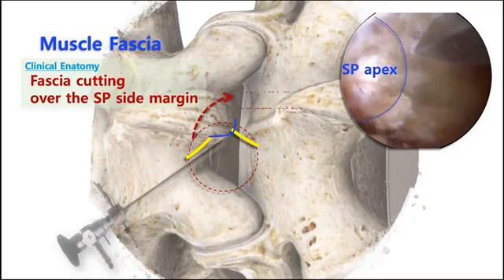So if you cut it off and the fascia is already cut into two pieces, you can see the SP base directly and easily when you lift up the scope to see the contralateral side. Then you can move easily to the next step.